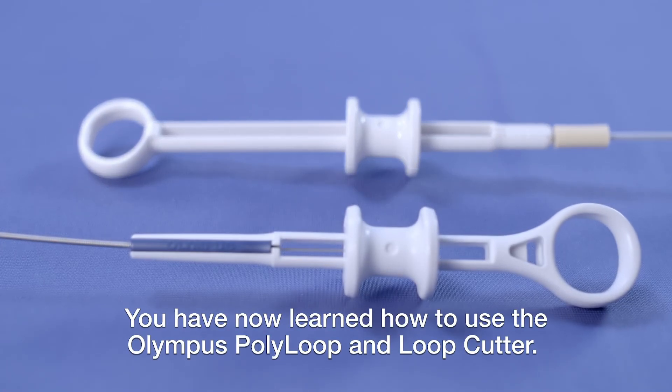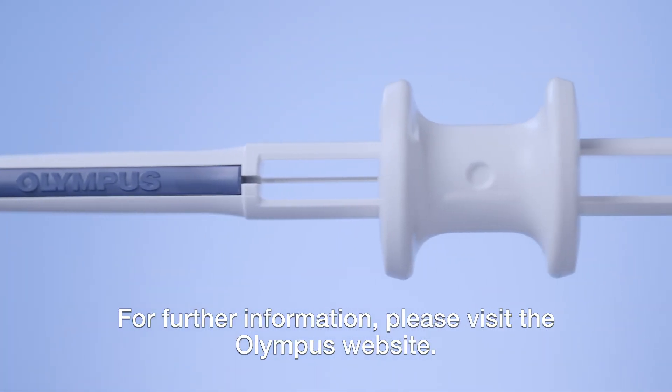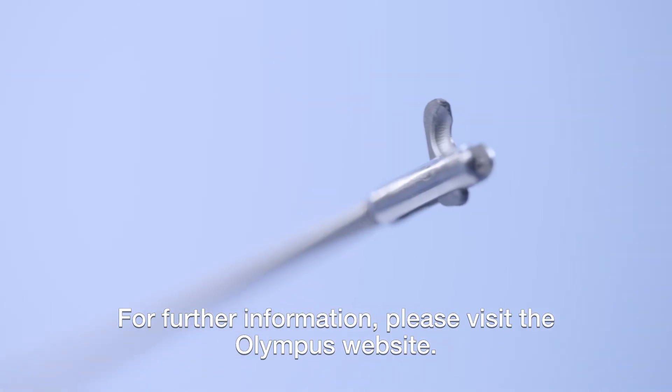You have now learned how to use the Olympus Polyloop and Loop Cutter. For further information, please visit the Olympus website.